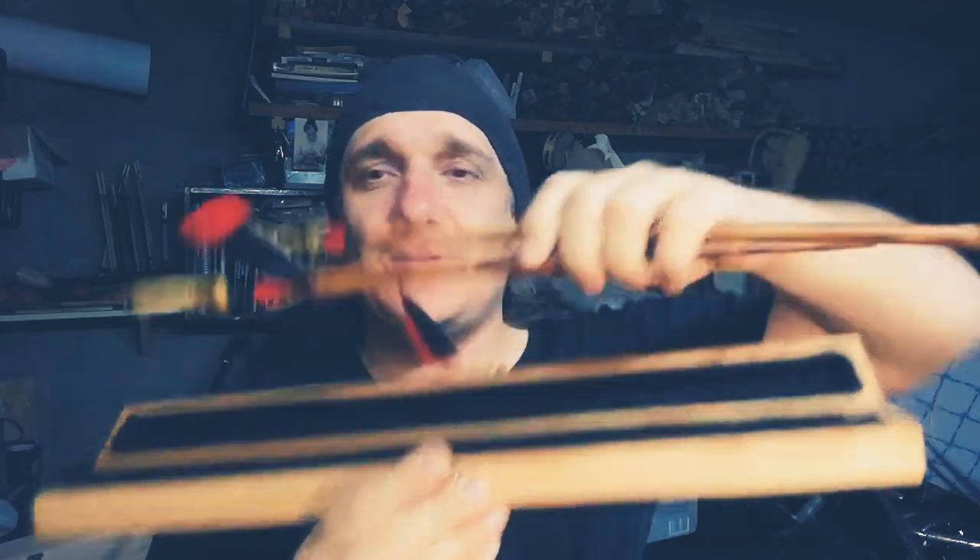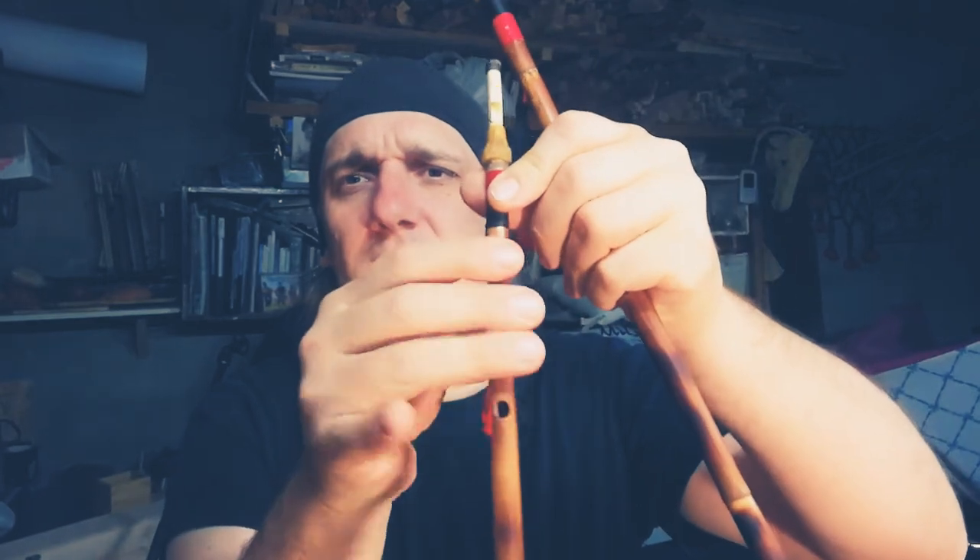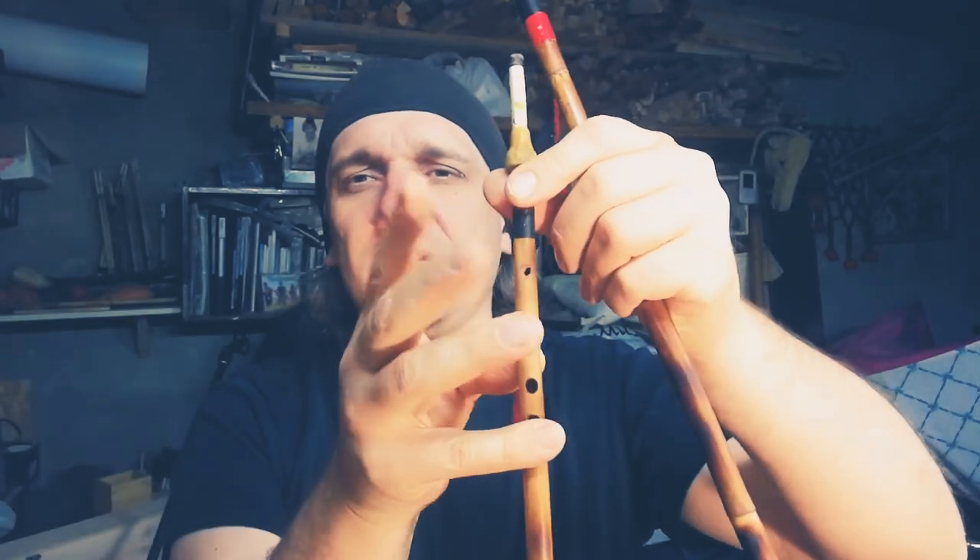It has two pipes — a low pipe and a high pipe. The low pipe has three finger holes and notes E, F, G, A. The high pipe has four finger holes and notes A, B, C, D, E.